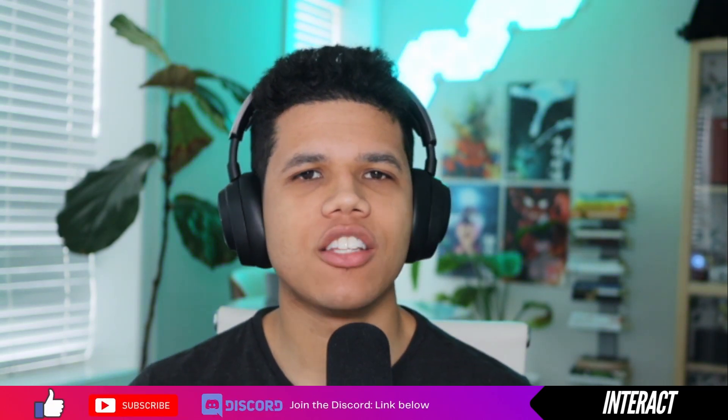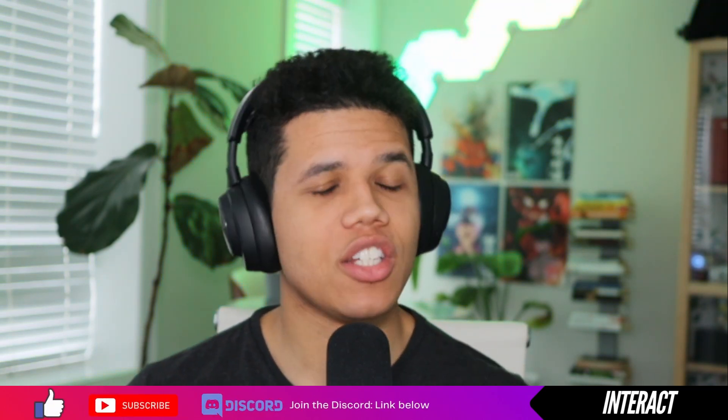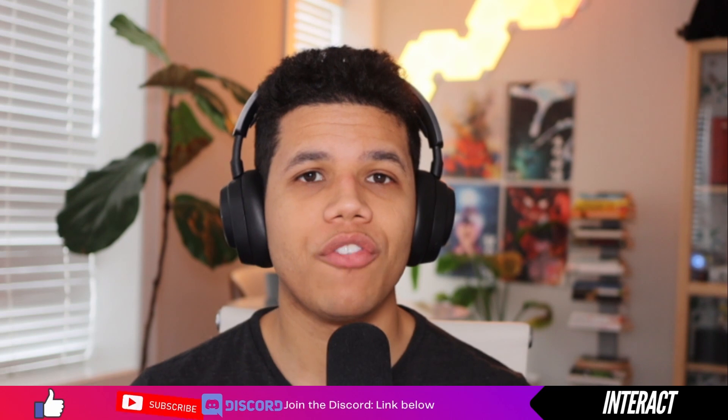If you enjoy the content today, like and subscribe and leave a comment down below of things you like, things you would change, what you would do differently, or maybe your own build and I'll check it out. Without further ado, let's introduce the White Coat PC.